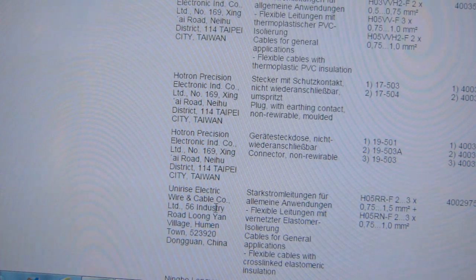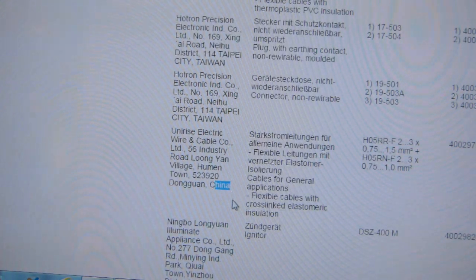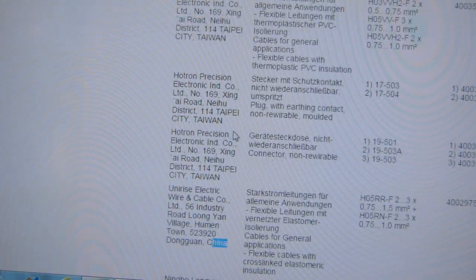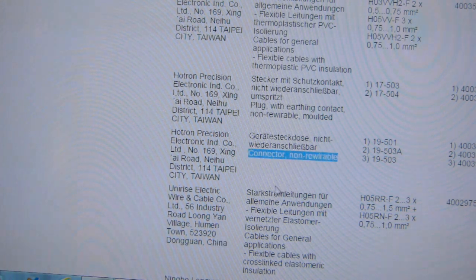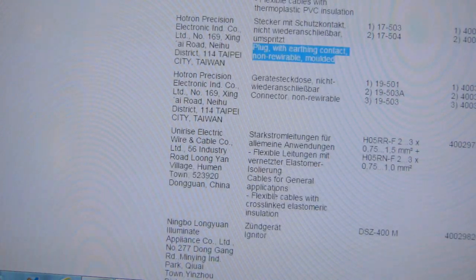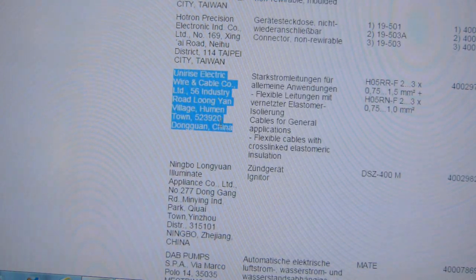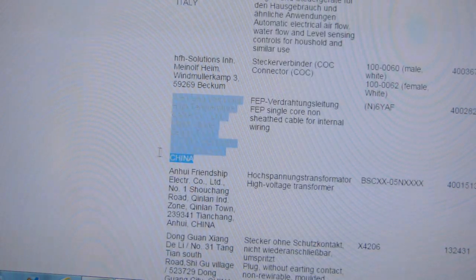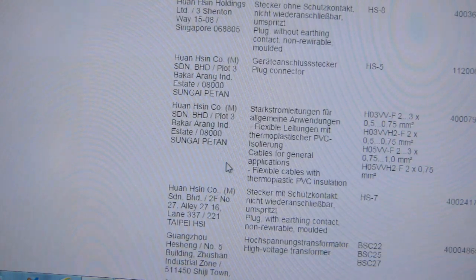There are companies from Taiwan, China, Hong Kong, Serbia, Australia, USA, and Tokyo listed here. These are companies that VDE found to be illegally stamping the VDE triangle or VDE stamp of approval on their electrical products — connectors, non-rewirable plugs, plugs with grounding contacts, and so on. Some of the listing is in English, some in German, but it's readable enough — it's just the address and name of the company.